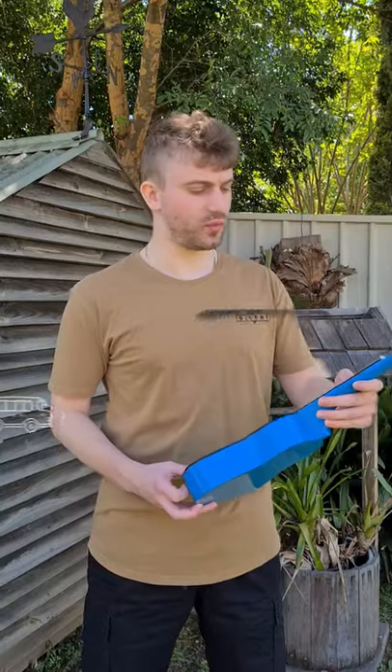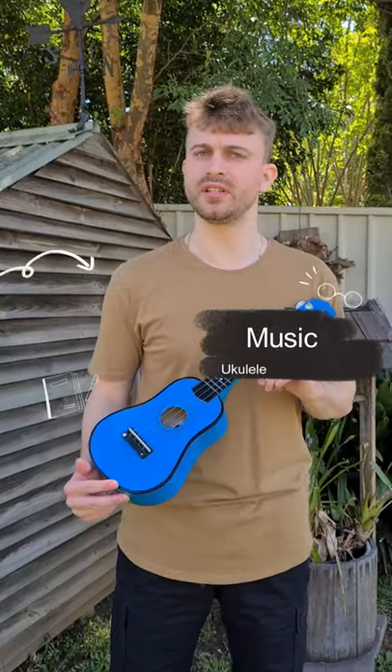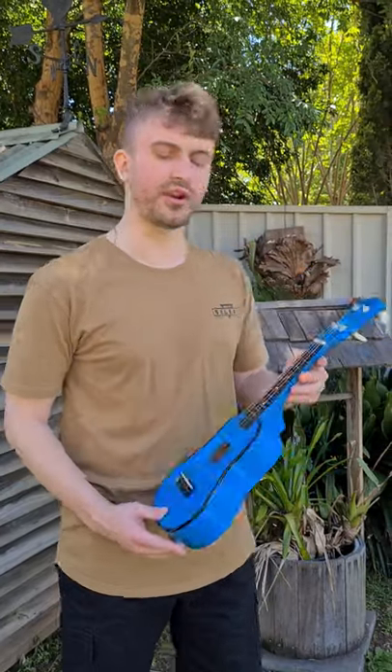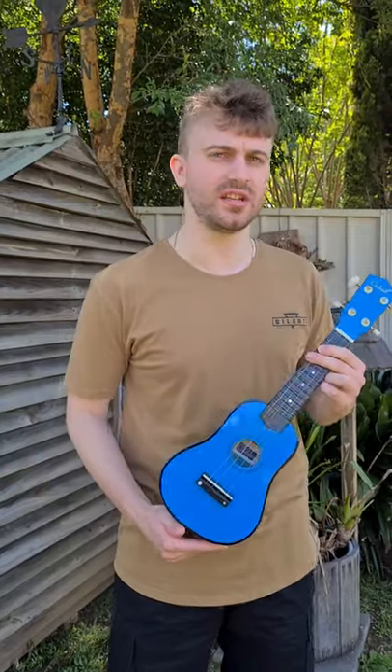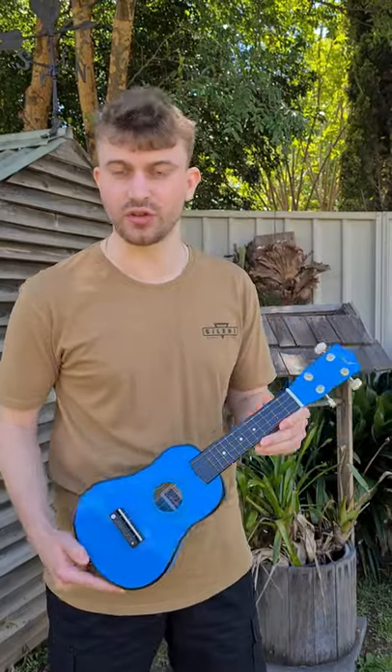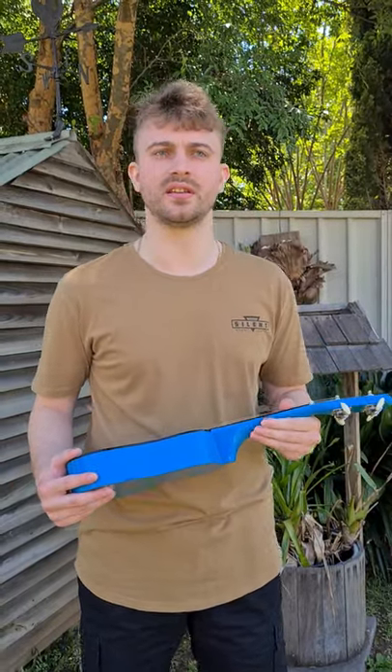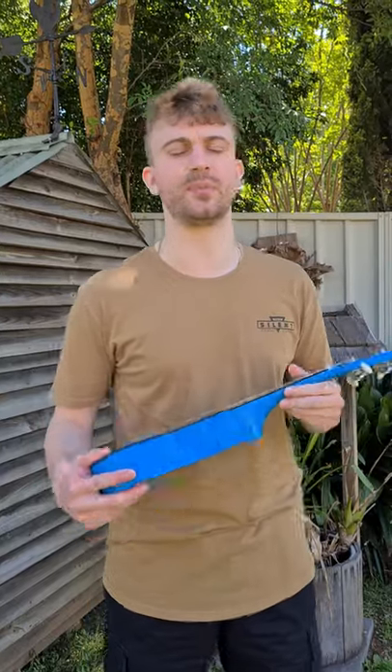The first hurdle with doing my creative arts project was music. I wasn't really sure what instrument to use but I've always been fond of the ukulele. The ukulele had one initial problem — I didn't know how to tune it. So my first video is going to discuss and describe how I tuned the ukulele to the best of my abilities.